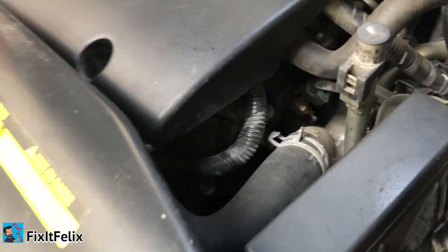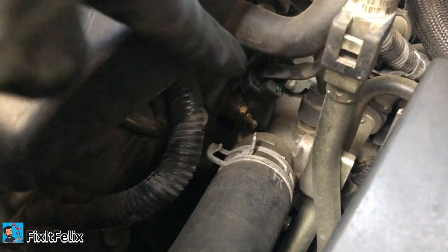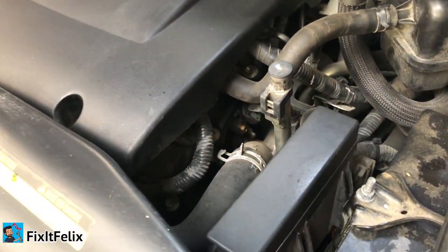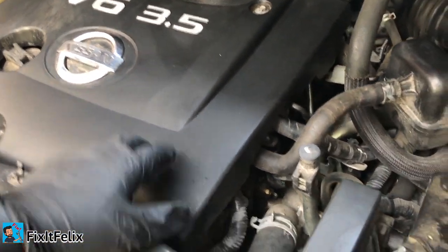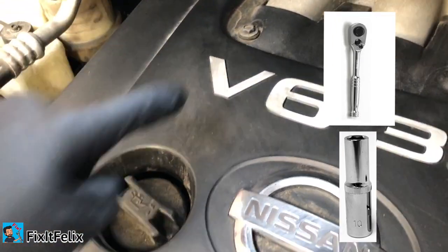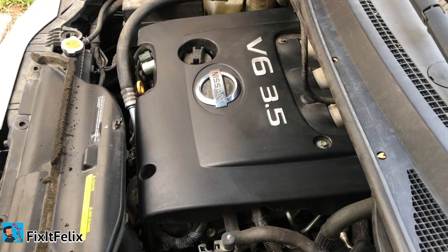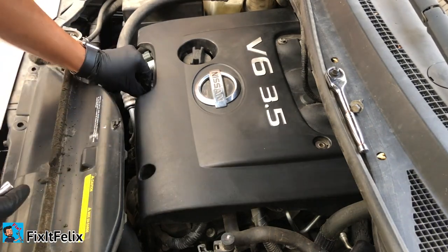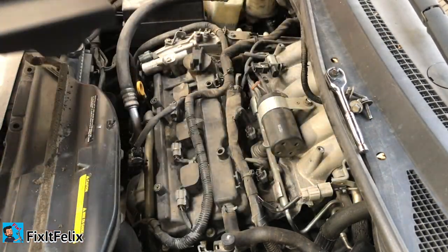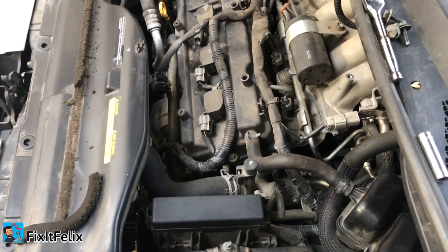The problem is really simple — it's just this camshaft position sensor right here. In order to replace it and have more room, it's better to remove this cover. You need a 10 millimeter socket and there are just four screws to remove.